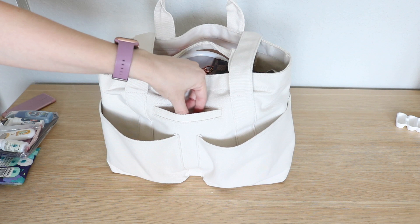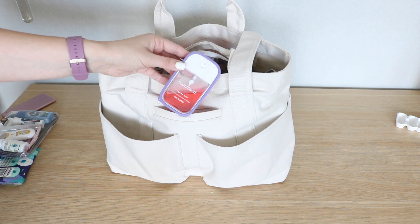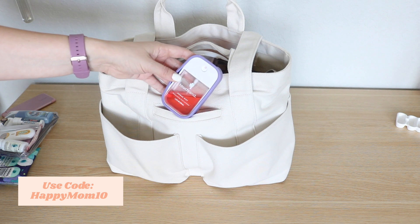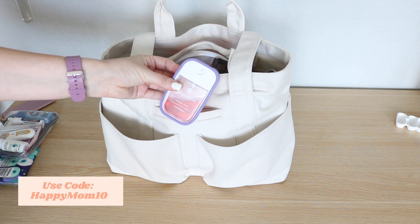In this little slip pocket you can put your cell phone, but I've actually been putting my hand sanitizer. This is Touchland hand sanitizer in the scent watermelon — it's probably my favorite. I love it.